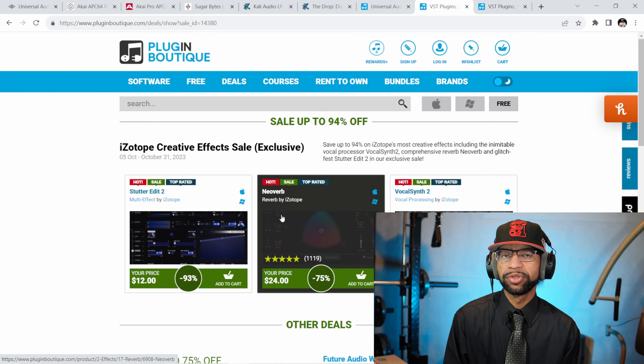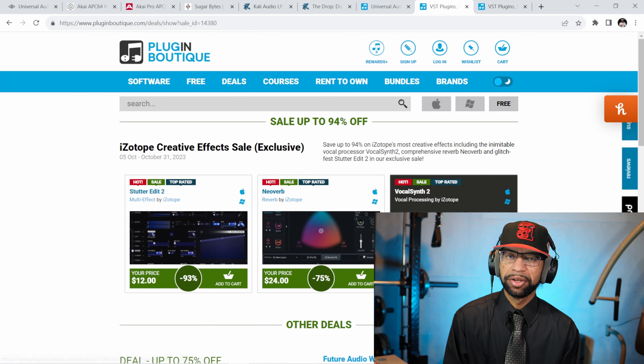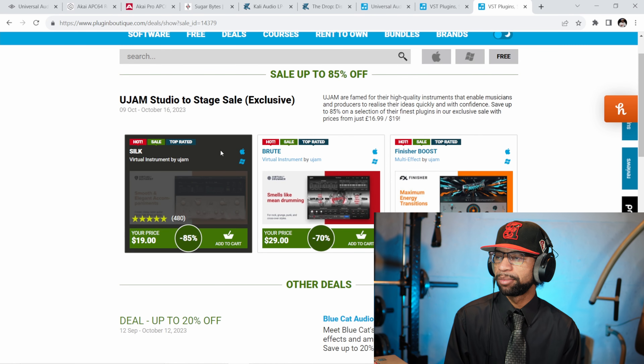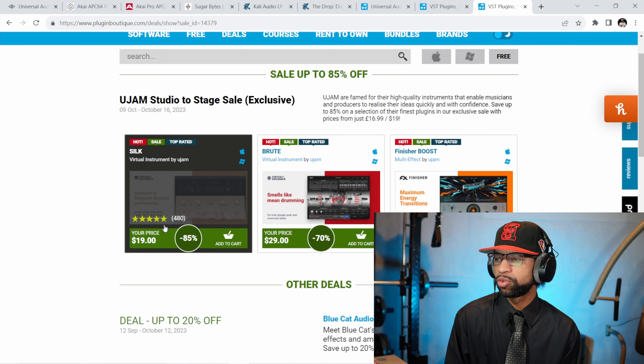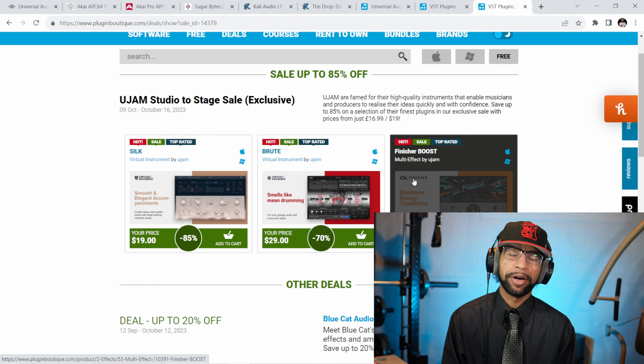Neoverb is an AI reverb — it uses AI to put a good reverb on whatever sound you're using it on. VocalSynth is a solid vocoder plugin. The last deal I have for you today comes from U-Jam. U-Jam has a few things on sale right now: Silk is 85% off — this is a virtual guitarist, a pretty solid plugin. They also have Brute, which is a virtual drum plugin, and Finish Your Boost, which is a very solid multi-effect plugin for $39.